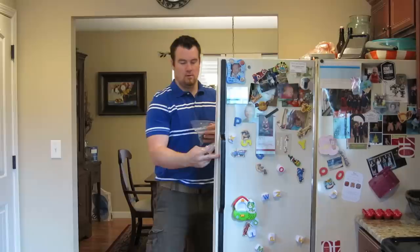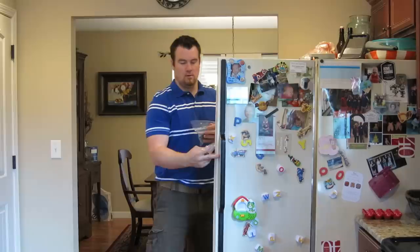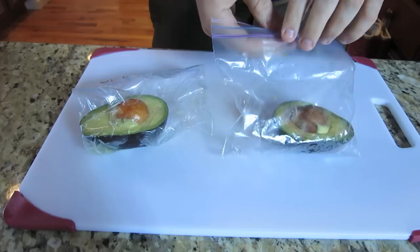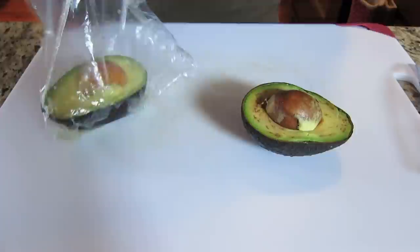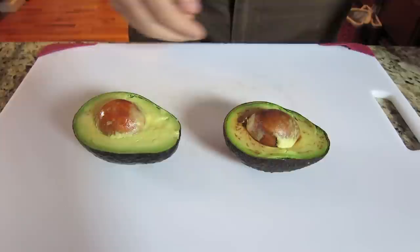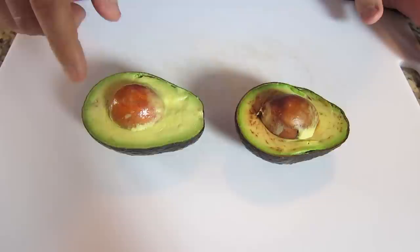So let's seal them up and put them back in the fridge. Let's see how these did 48 hours later. Here's the one with the lemon — as you can see, it's pretty green still. Here's the one with nothing on it at all. And there's the color of the pit. Here's the one with the lemon on it — and this is 48 hours later, and this is still pretty green. It would probably last another two to three days as long as you had the lemon juice on it.